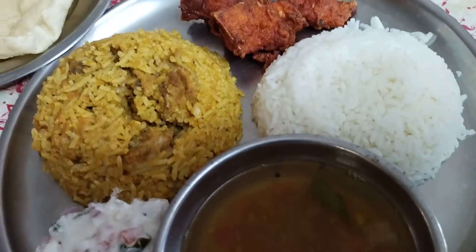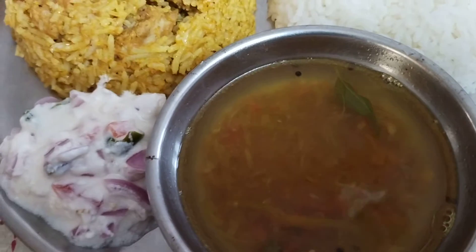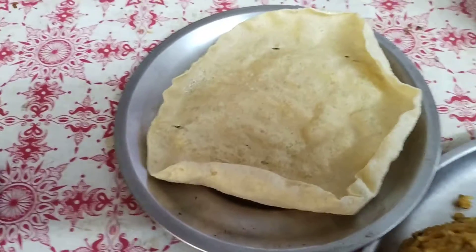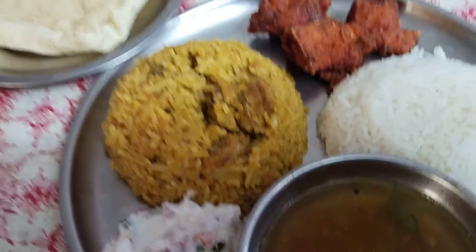This is a great recipe for white rice. This is also a great recipe for your fish.